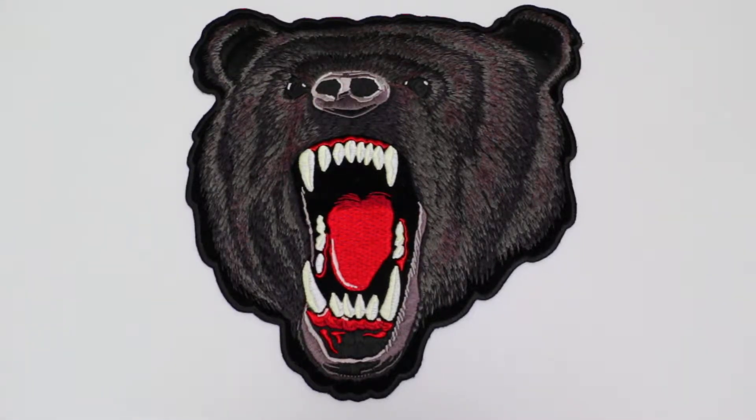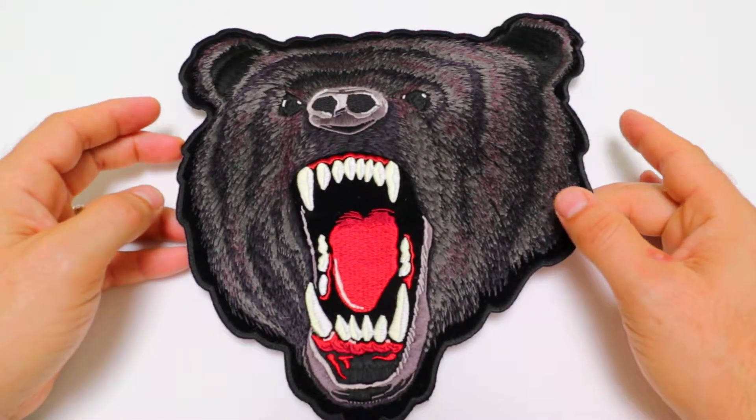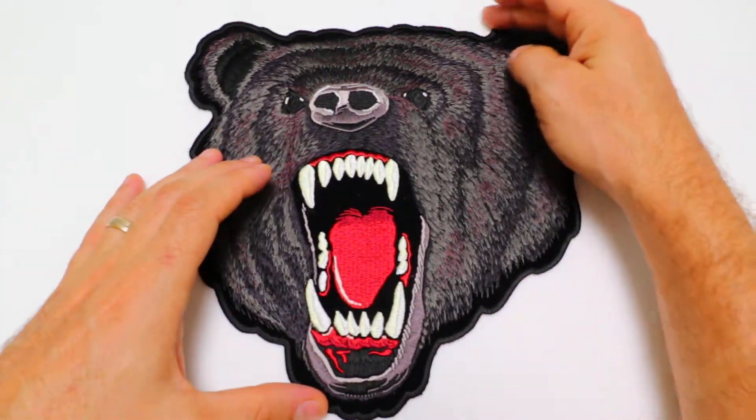Hello, this is the Patch Guy from TheCheapPlace.com here with another review of one of our embroidered patches. Today we're going to be looking at our black bear patch that is available in two sizes. We're going to be looking at the large one that measures 10 inches left to right and 10 inches top to bottom.